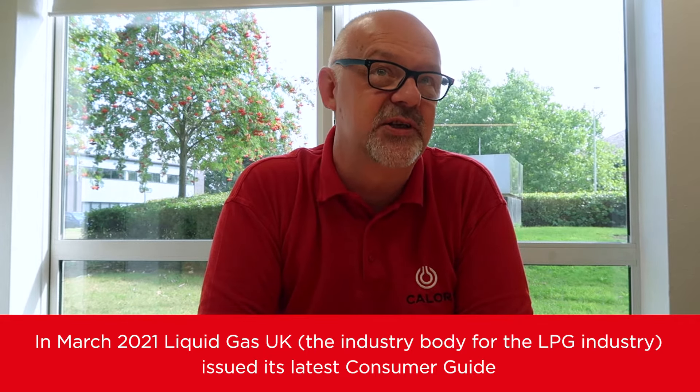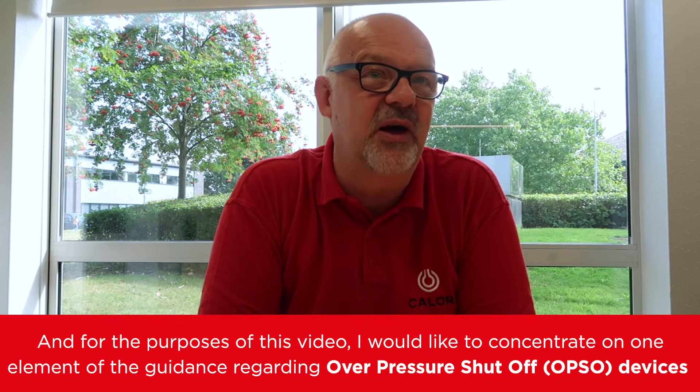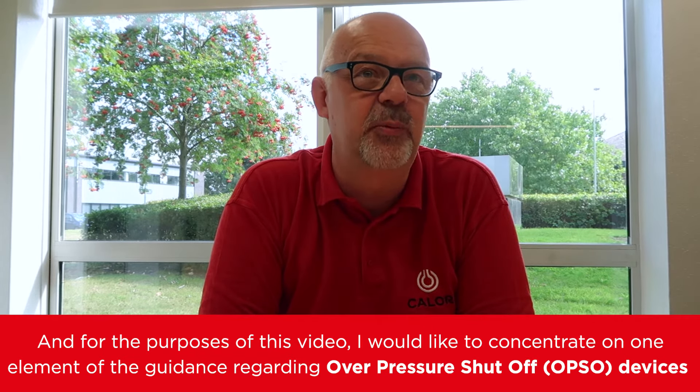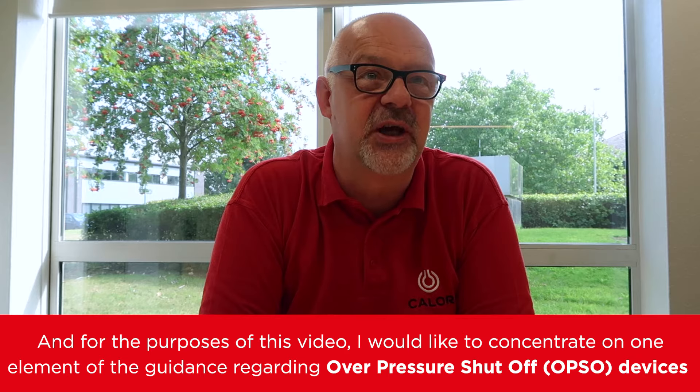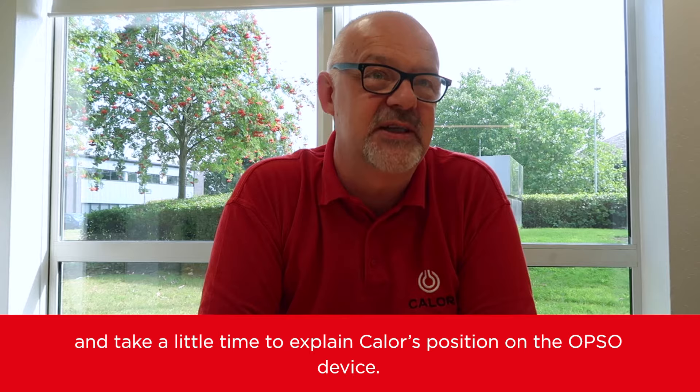In March 2021, Liquid Gas UK, the industry body for the LPG industry, issued its latest consumer guide in the form of Consumer Guidance Sheet 39, Regulators Safe Use. For the purpose of this video, I'd like to concentrate on one element of the guidance regarding over-pressure shut-off devices and take a little time to explain Caligas's position on the OPSO device.